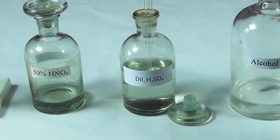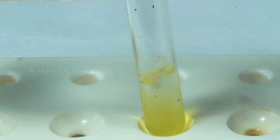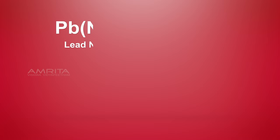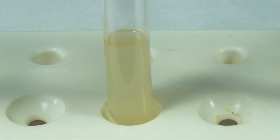Now, using a dropper, add a small quantity of dilute sulphuric acid to the test tube. Then add a small quantity of alcohol using another dropper. Soluble lead nitrate reacts with sulphuric acid and alcohol to form a white precipitate of lead sulphate.